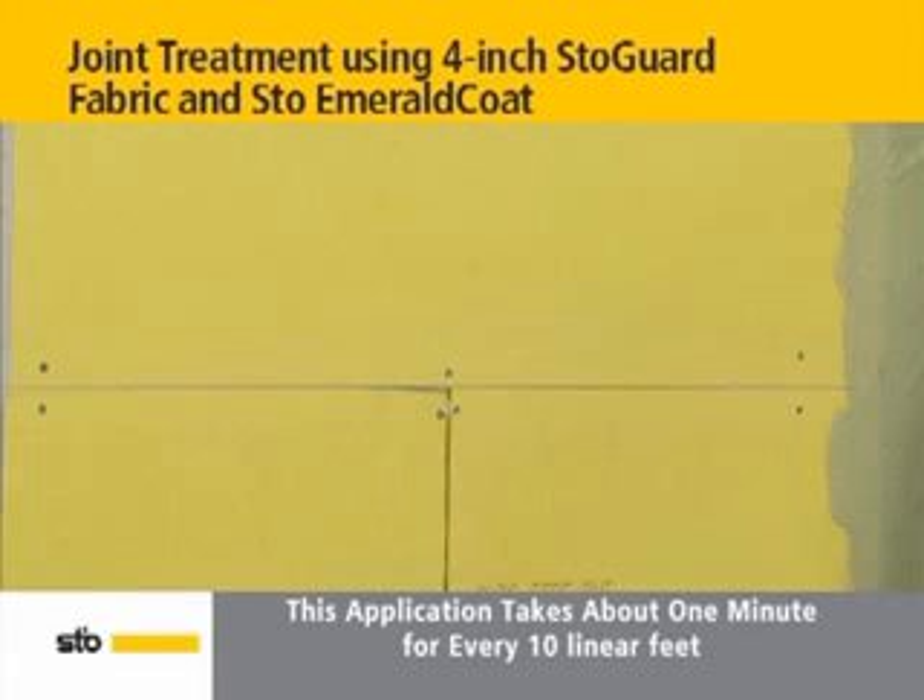To protect against air leakage at sheathing joints, start by pre-cutting a length of 4-inch wide Stogard fabric equal to the length of the sheathing joint.